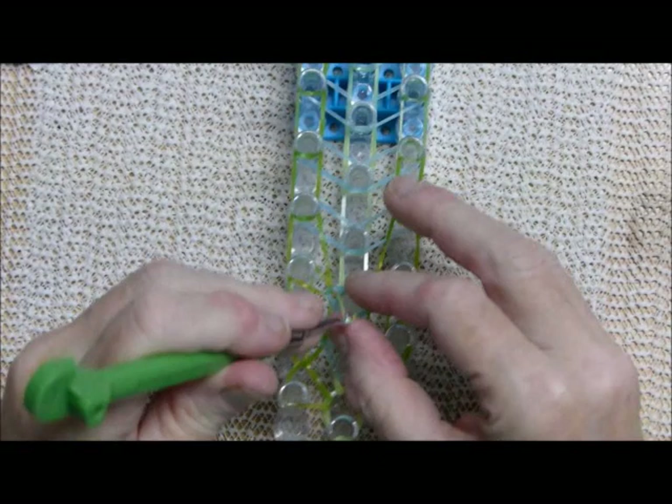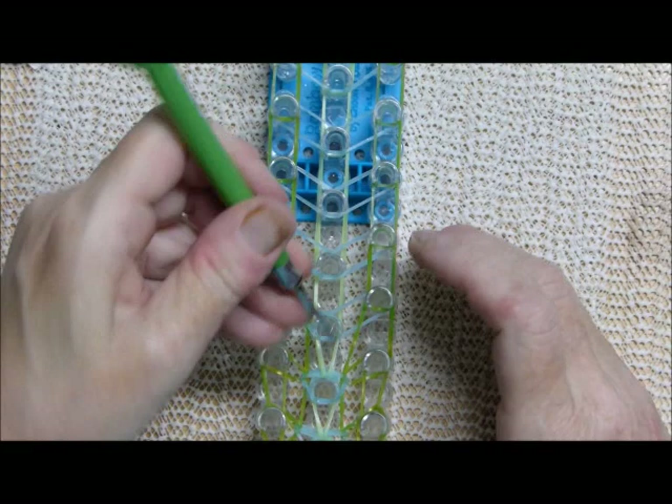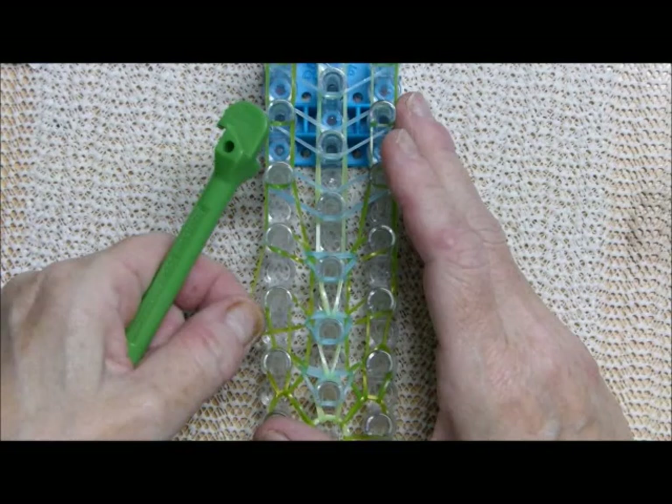I'll show you a couple of times. Take the A band — that's the first thing. The second thing is to reach underneath the C color bands and grab the B, bringing them back to center. Then find this one — it kind of looks funky, but wiggle it and you'll find it.